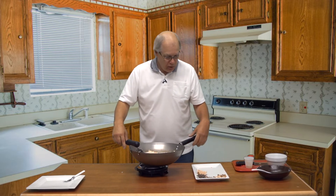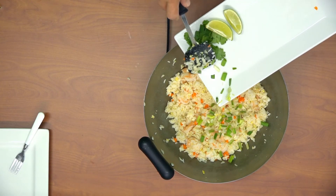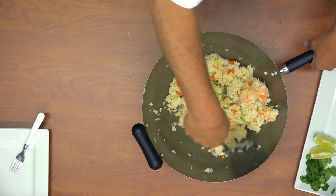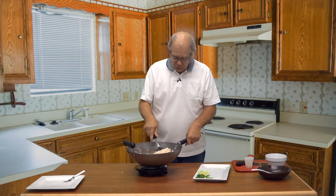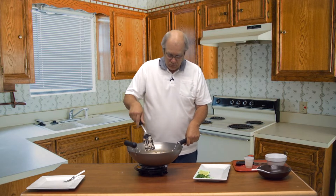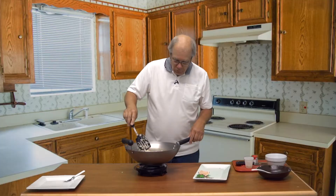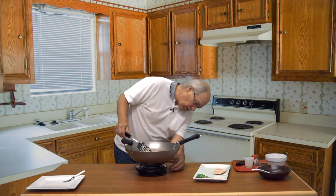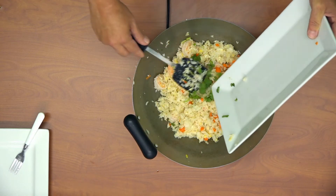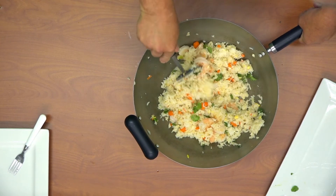It's looking pretty good. I'm going to add in the green onion and mix that in. That should be good — we're going to turn off the heat and add the cilantro. And it's ready to plate.